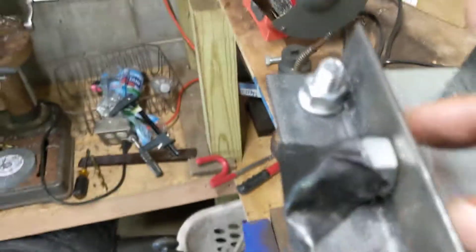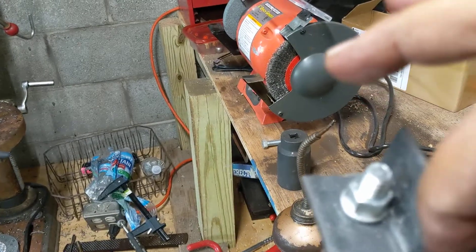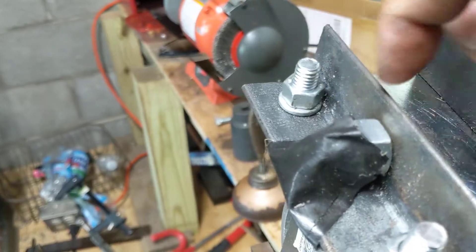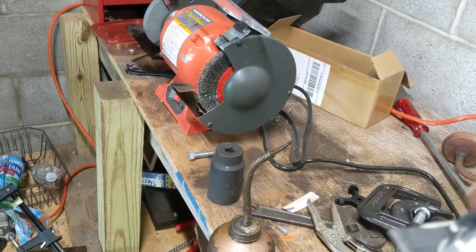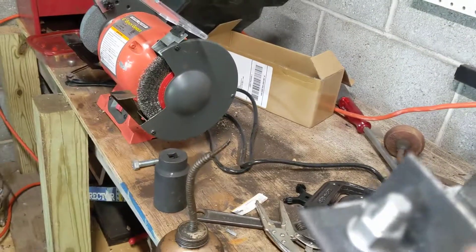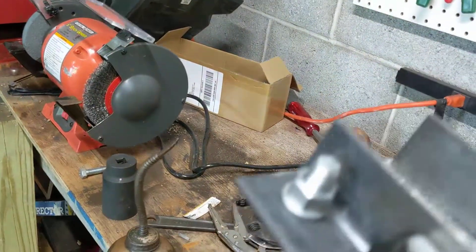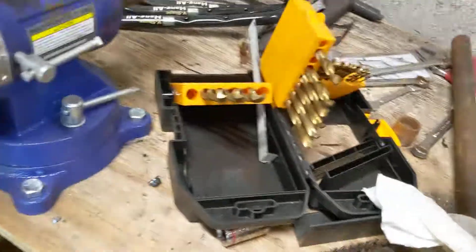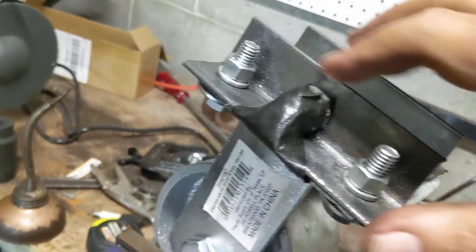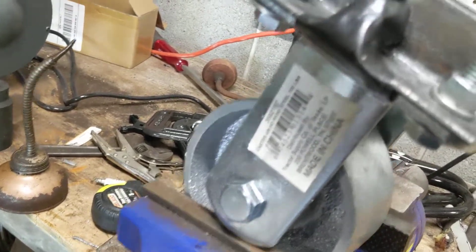I've basically got the set screw in place here, you can kind of see it. I'm going to weld around this nut here. Since I've got the threads protected with some tape, it'll get smoked whenever I weld — I just don't want the spatter getting on the threads, that's the main problem. So I'm going to weld around the nut; that'll tie that nut to this. I've cleaned it with some acetone to get the metal nice and prepped, and I'm just going to weld one, two, three and get it nice and zapped in there.